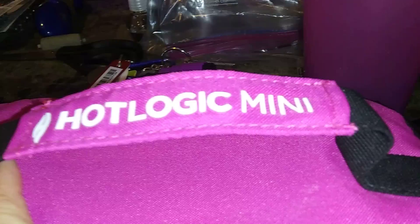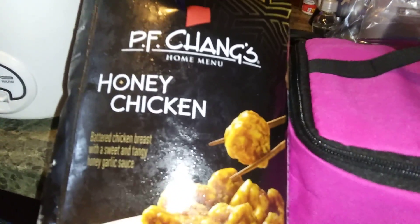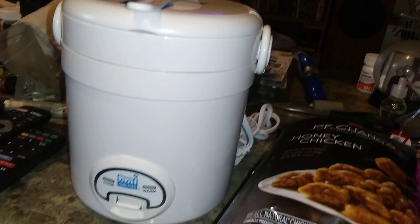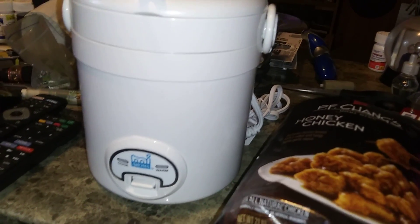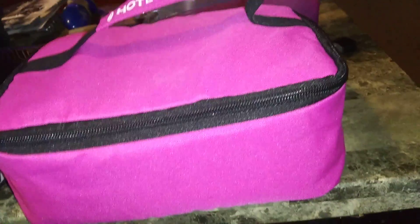Again, it's a Hot Logic Mini. They have different colors — I like the pink. This is what my husband and I are having for our dinner, with Jasmine rice. And of course the rice cooker is also mini — it's called Mini Aroma. We like mini stuff.